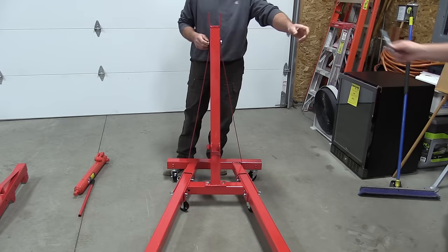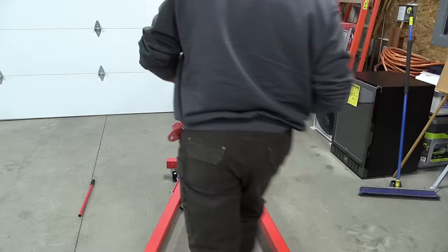It assembles simply — 15 minutes, 20 at the most. It came truck freight, weighs about 220 pounds. You can lift it off the truck yourself, not a big deal. Came in two packages.